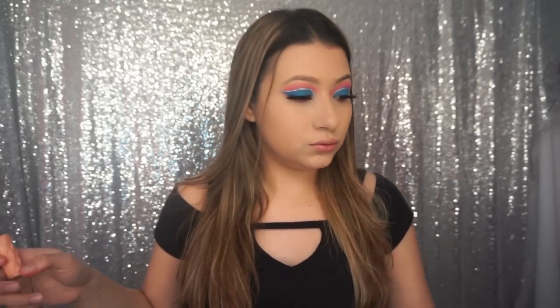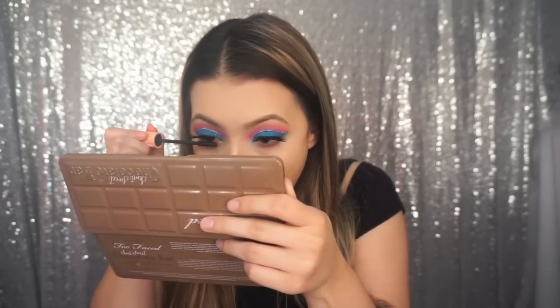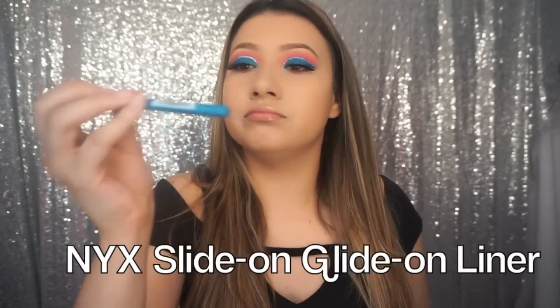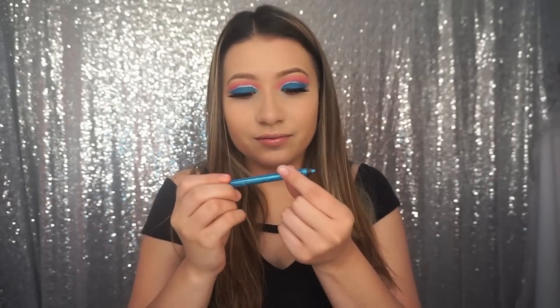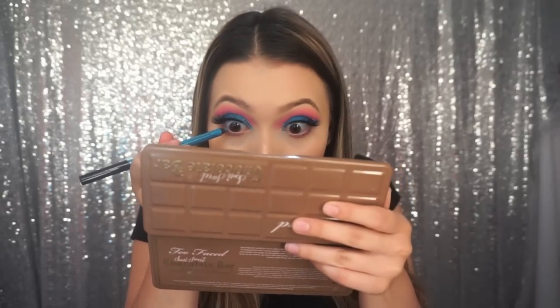I'm just going to use the mirror on this palette. Now I'm going to apply some blue eyeliner — it's the NYX Slide On Glide On Stay On — and applying that in my waterline.